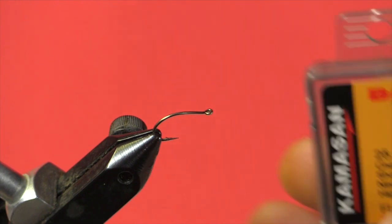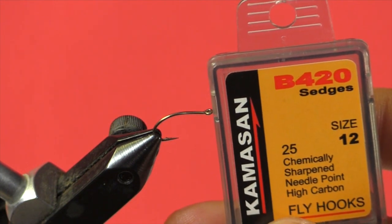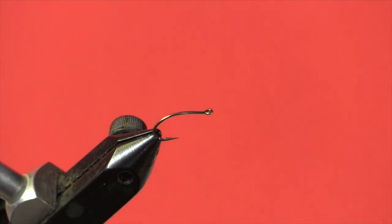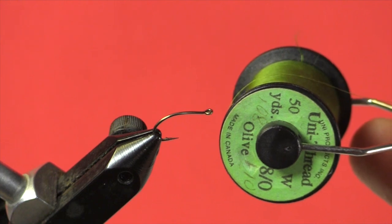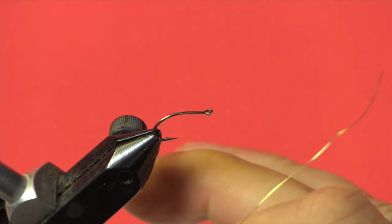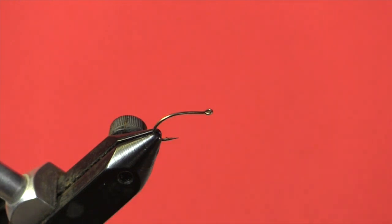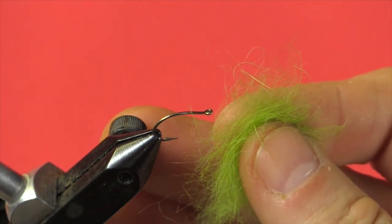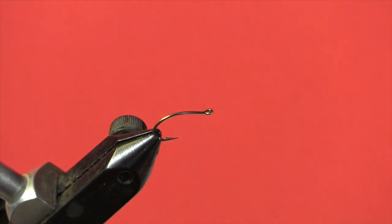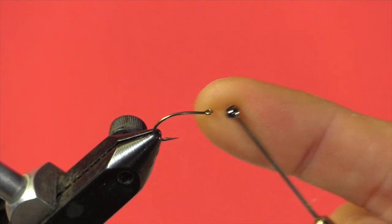The hook I'll be using is a Camasan B420 Sedge Hook in a size 12, green Uni Olive Thread in 8-ought, fine gold wire for the ribbing, a caddis green rabbit fur dubbing, and a small black bead for the head.